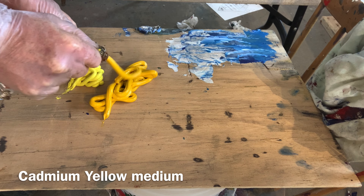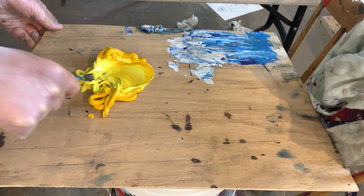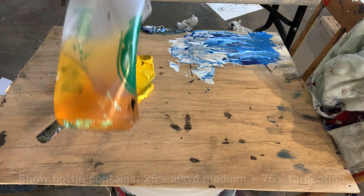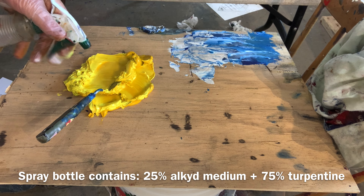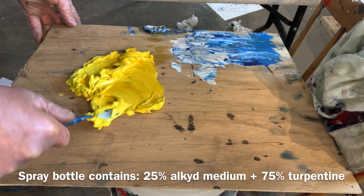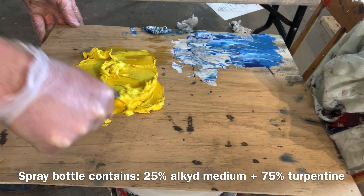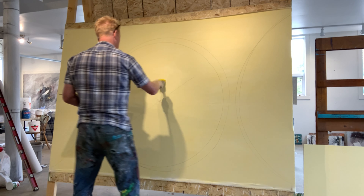Here I have cadmium lemon yellow, which is an opaque pigment — I've purposefully picked that — and I've mixed it with cadmium yellow medium. The reason why I'm putting a sub-level with an opaque pigment is so that the underpainting will shine through and have a depth that I really like.